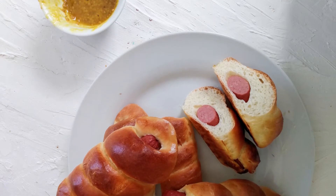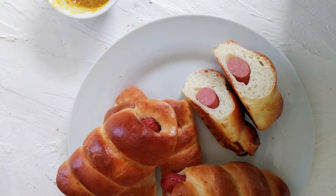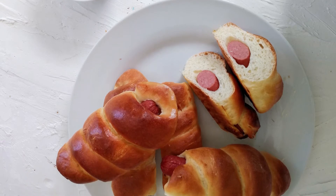Once your hot dogs are all ready, pull them out of the oven and leave them to cool down. You can eat them completely cooled or while they're still warm — a warm pig in a blanket is really nice. I love these with just a little bit of mustard; they are so tasty. I hope you make them, I hope you enjoy, and I'll see you next time.